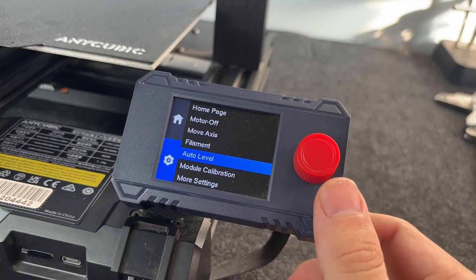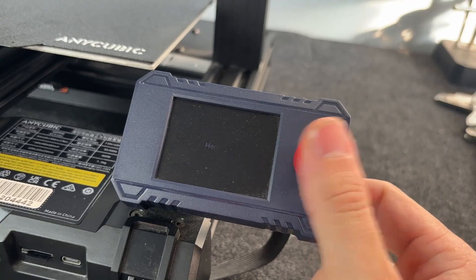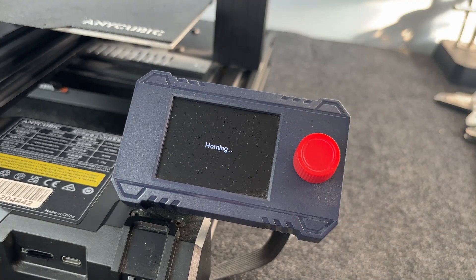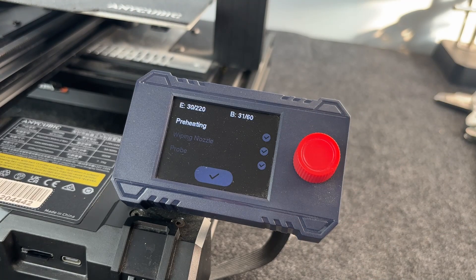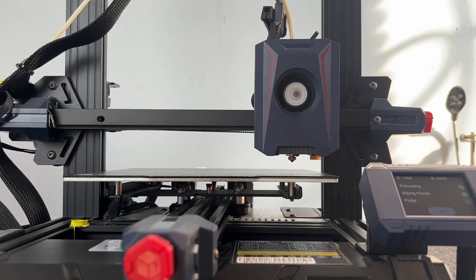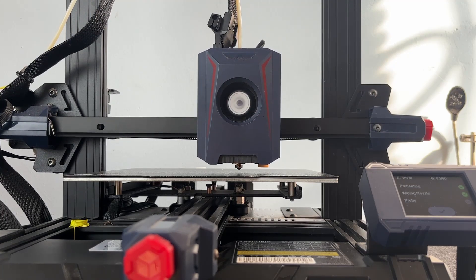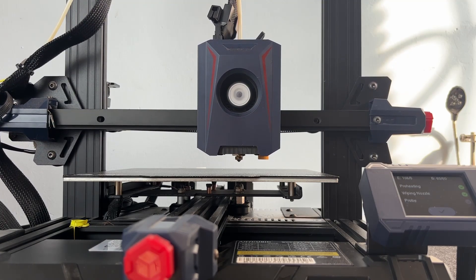The Anycubic Kobra 2 Neo comes with an auto bed leveling system, which means you don't have to use a piece of paper to level the bed manually like you would on some cheaper printers. Honestly, switching from manual to auto bed leveling made a huge difference for me.